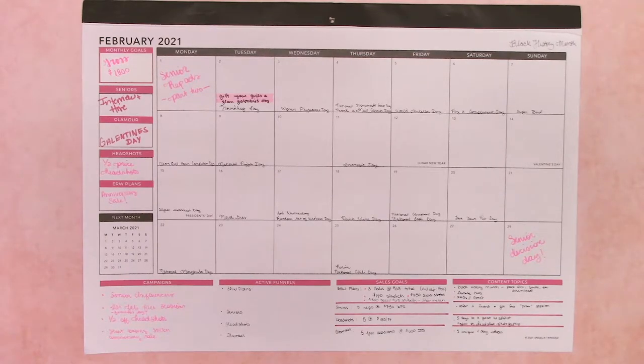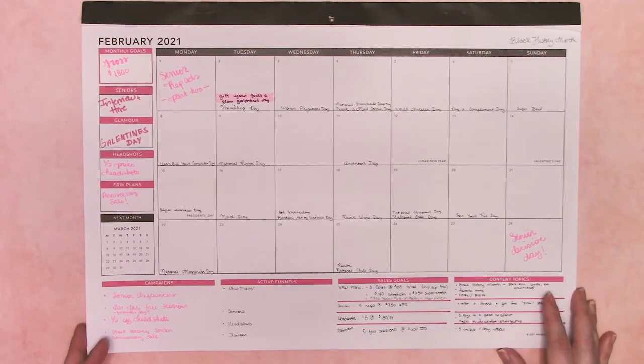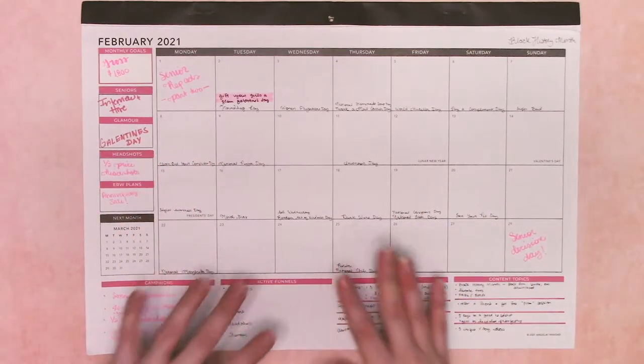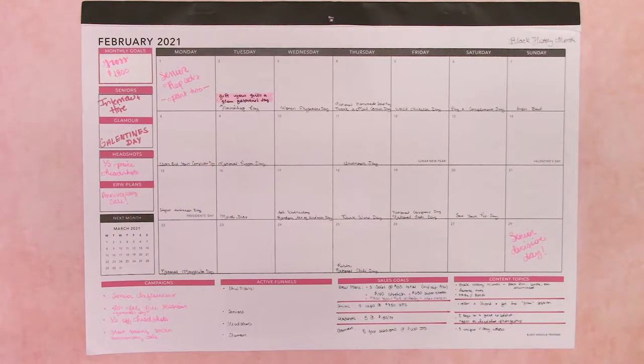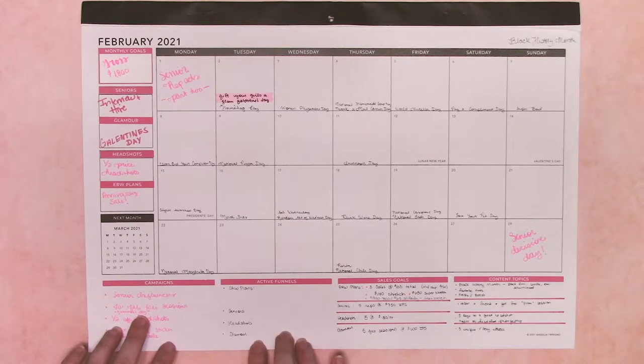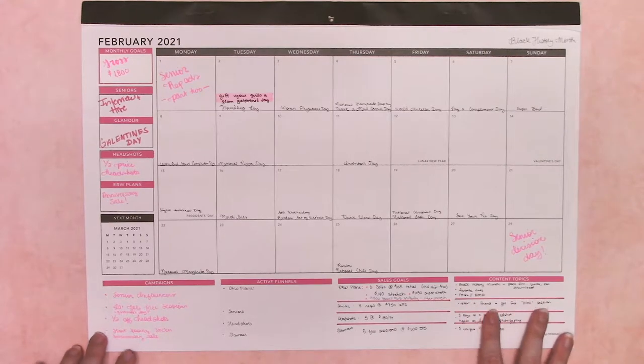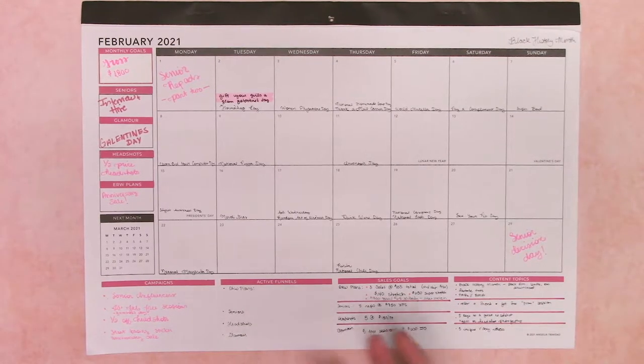The biggest benefit is that it's 18 months, like I already discussed. It allows me to plan 18 months worth of content at a glance. If you watch my content creation video, parts one and two, you'll see how I drill down a big overview like this into individual content creation planners. But it also gives me an at-a-glance look at what campaigns I'm running, what active funnels I have going, what my sales goals are, and what content topics I'm going to be focusing on — which helps when I'm drilling down into the planner itself.